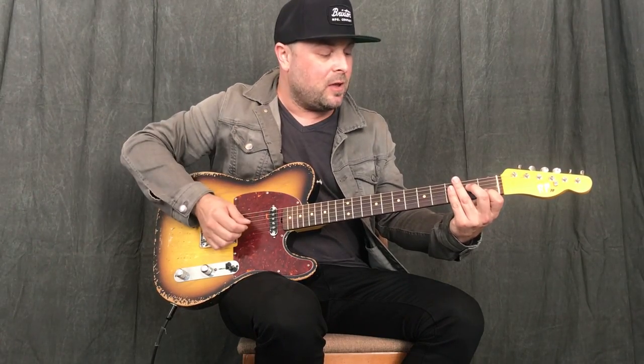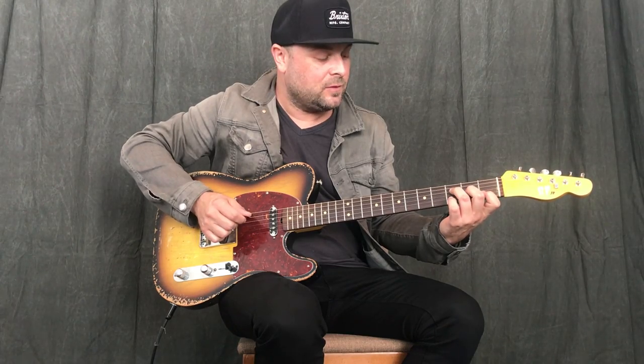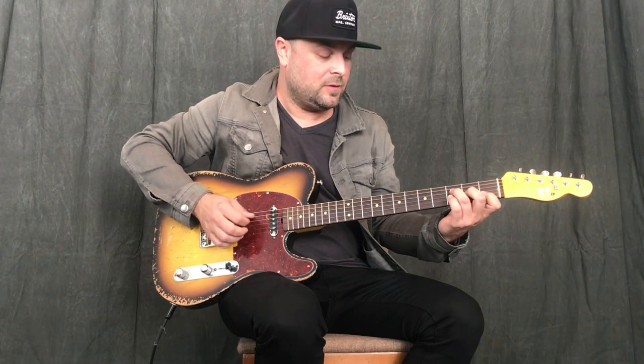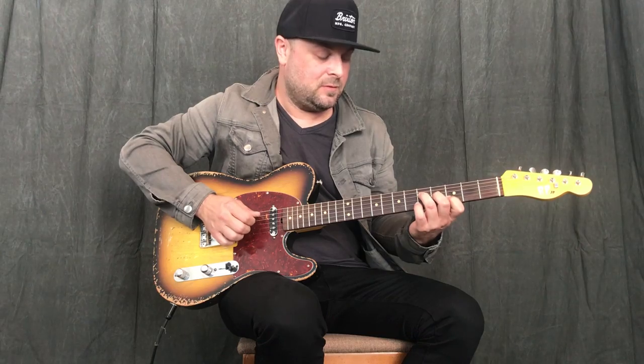I'm going to play the 1, 4, 5 — which means the C, F, and G — just your basic three-chord country, or whatever kind of basic three-chord progression. I'm going to do it in each position up the neck: the C position, then F, then G, then back to C. So we've played C, F, G, and then back to C — that triad out of your A shape C chord. Then we start all over again from the C position F shape, still on that triad, the B, G, and D string.